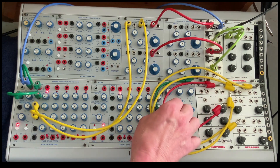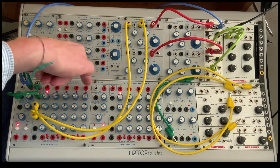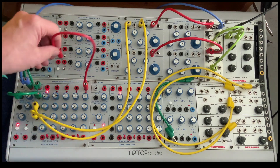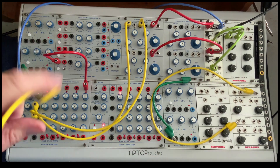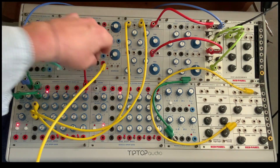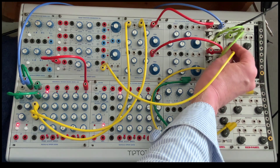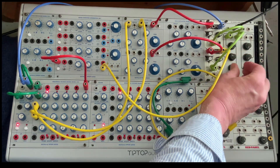You could also use these pulse outs to trigger a function generator, and send that function generator over to another oscillator — have a slow attack, medium decay, and get another thing going here.